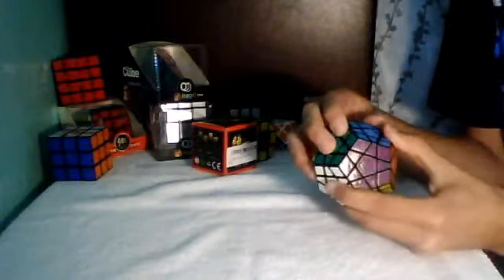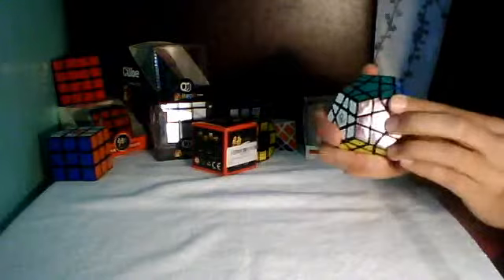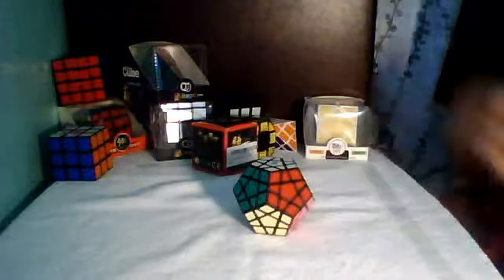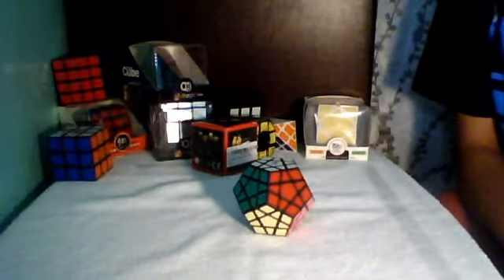I don't know if they make tiles for QJs. I like it a lot so far, even though I haven't solved it or anything. I just love the way it looks — all the different colors. It looks like a challenge. So yeah, that's about it for this review. I give this a 4 out of 5 stars so far.